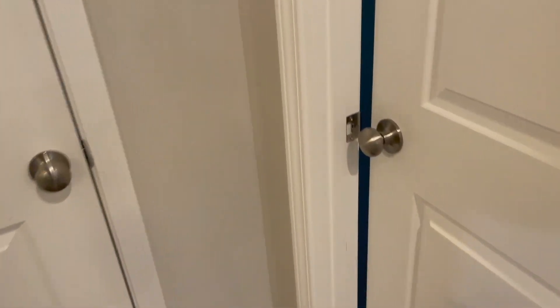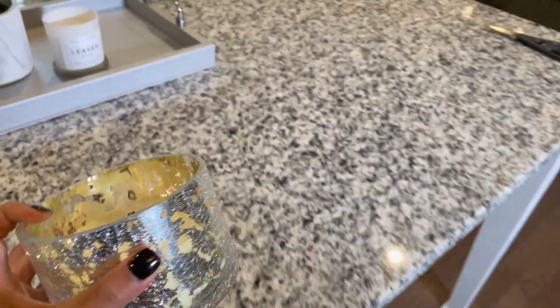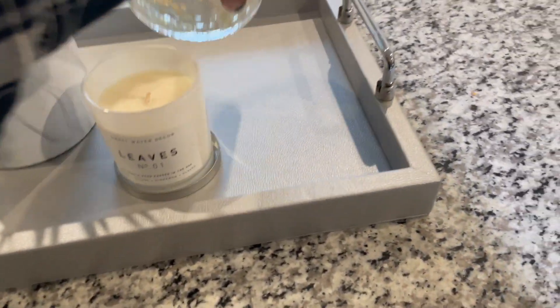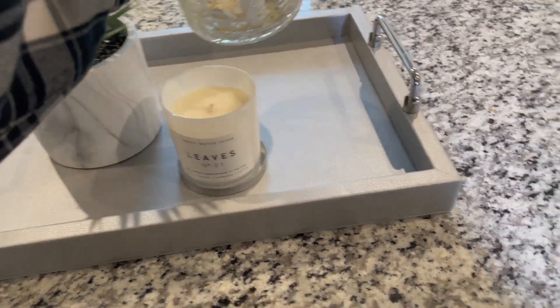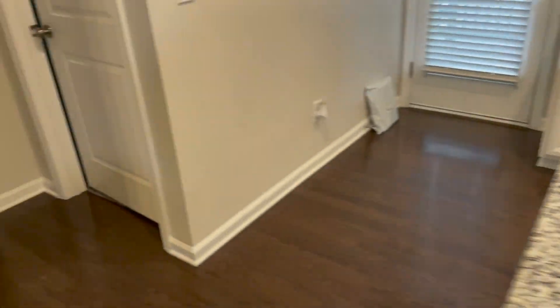Maybe I should add — I have this other candle up here from Target, I'm sure y'all have seen this before. Should I add that in there? That's too many candles. We're just going to wait until we get some more flowers and see what it looks like once we get more flowers.